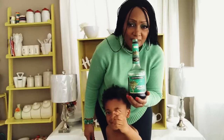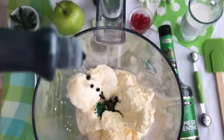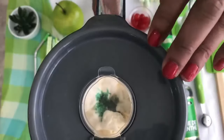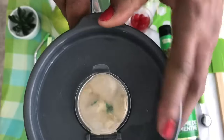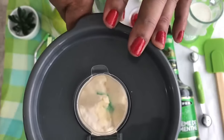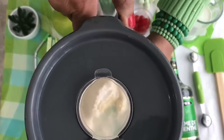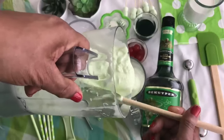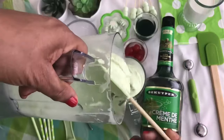We're going to add in about four drops of green food coloring, then put the top on the blender and blend it very well — you don't want any streaks or discoloration. Now that we've achieved our desired thickness, we're going to go ahead and fill our glasses with the shamrock shake deliciousness.